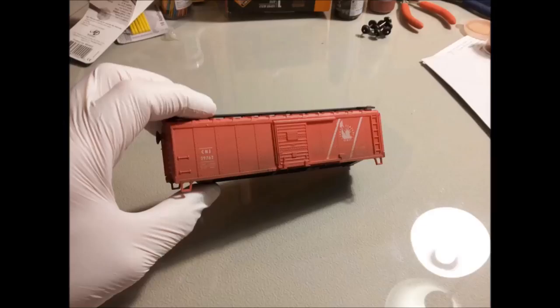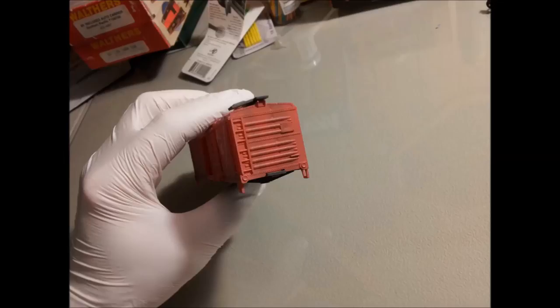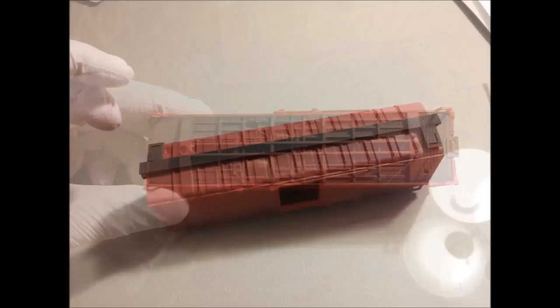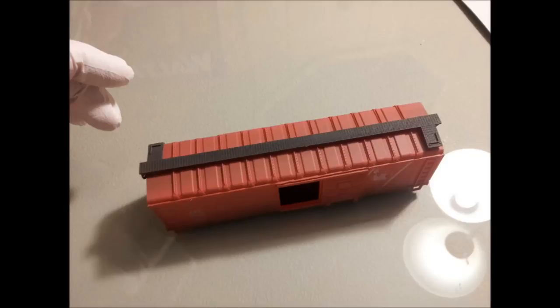I also used Badger Model Flex Rail Brown along the bottom to give it a dirty, grimy look. I also sprayed some of the Rail Brown up the ends of the car to simulate dirt getting kicked up from the rails. Since I wasn't too concerned about the bottom of the car, I just sprayed a pretty heavy coat on the bottom to take away the shiny black. Here is a look at the roof after it has been faded, with a light coat of Rail Brown on it as well.